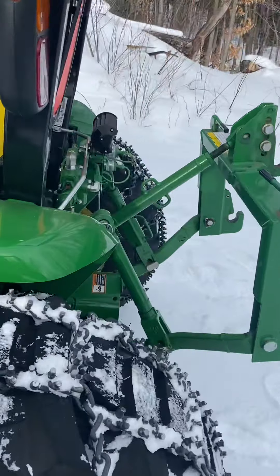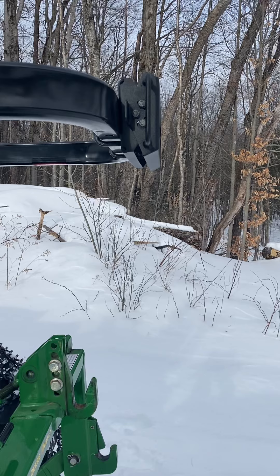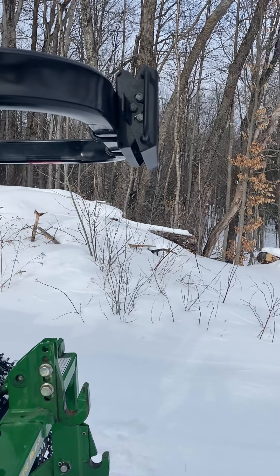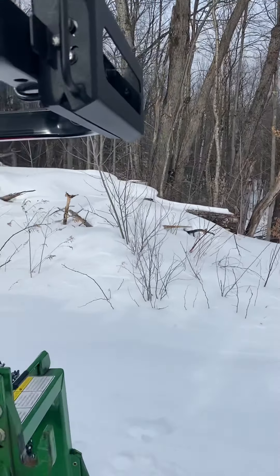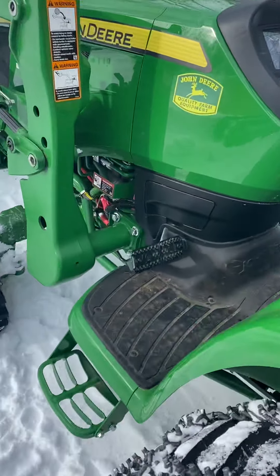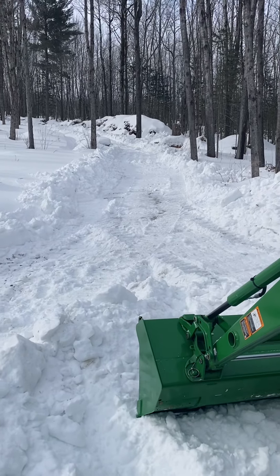I also got the Curtis canopy — I believe from Matillion — it's easy on and off, snaps onto the bracket, and comes off during the summer. So yeah, that's the tractor overview.